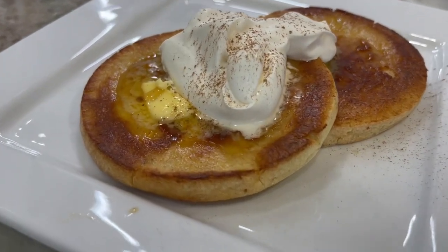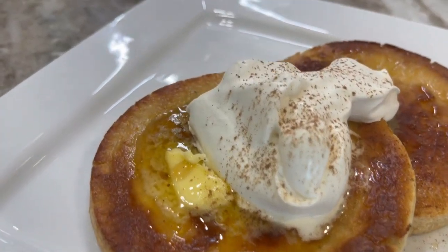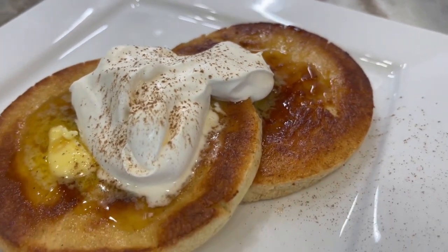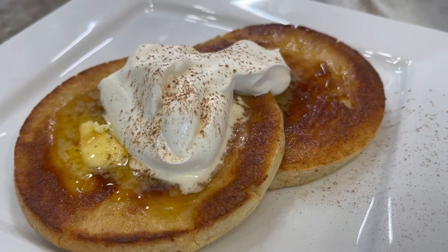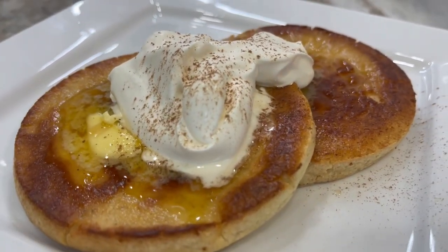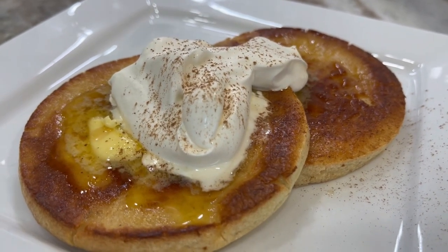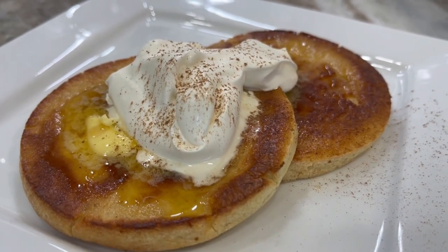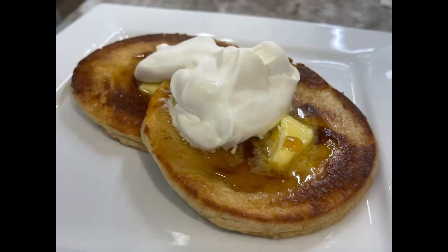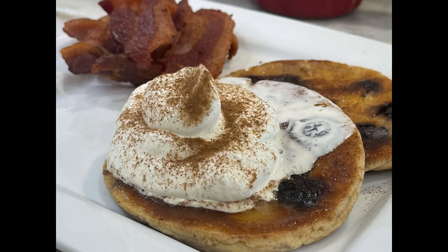We got the plain ones plated — just put a little bit of real Kerrygold butter on them and some fresh whipped cream with a drizzle of maple syrup. Look how delicious these french toast pancakes look, perfect for on the go. This is amazing!